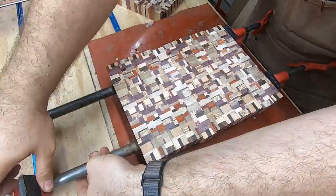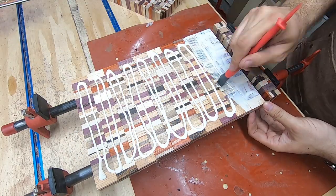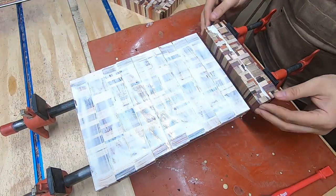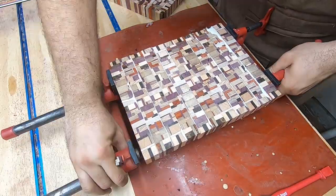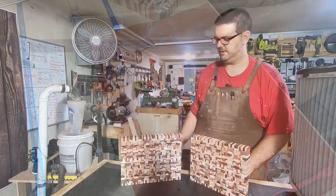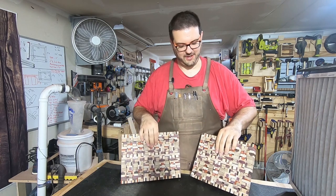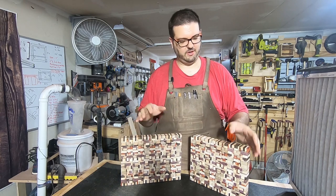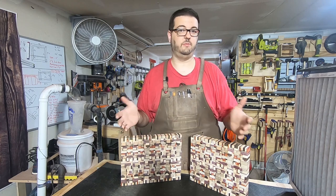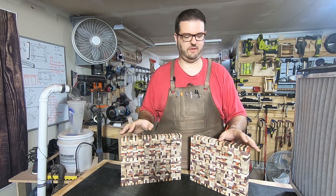For the final glue-up, I align the boards as carefully as I can — I don't want to have to cut any more material when squaring up the final board. These just got out of the final glue-up and they are not very flat right now. I have to do some sanding in order to make them flat. Probably not going to get them completely co-planar, but flat is better than not flat.